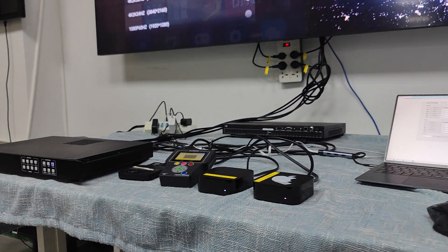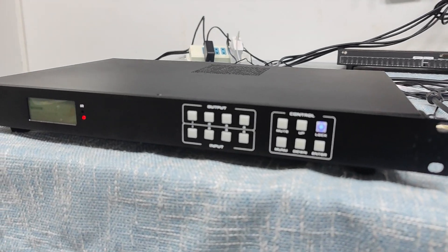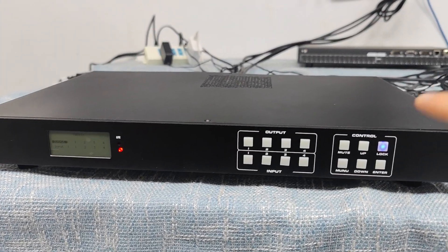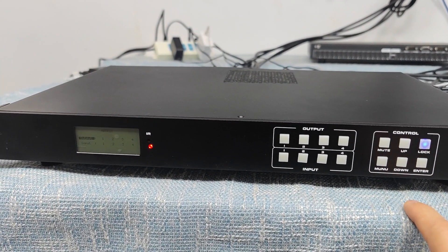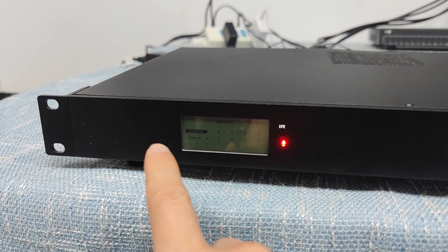In this video we will show you our upcoming 4K60 4x4 seamless switcher matrix switcher with the video wall function and also the multi-viewer. Here we have the matrix switcher — basically on the front panel we have the LCD screen.